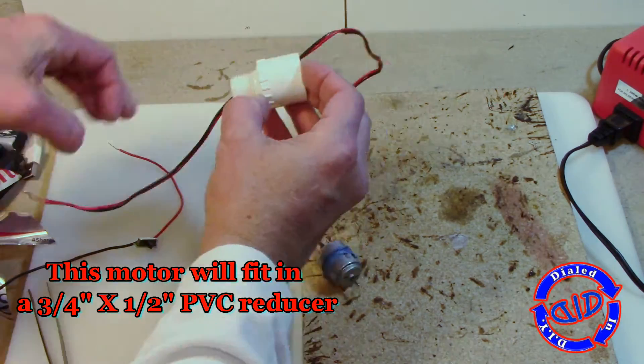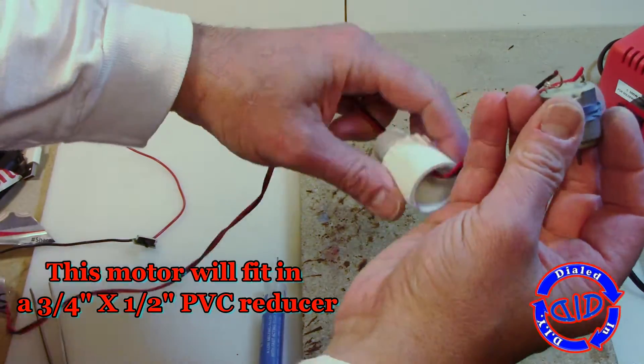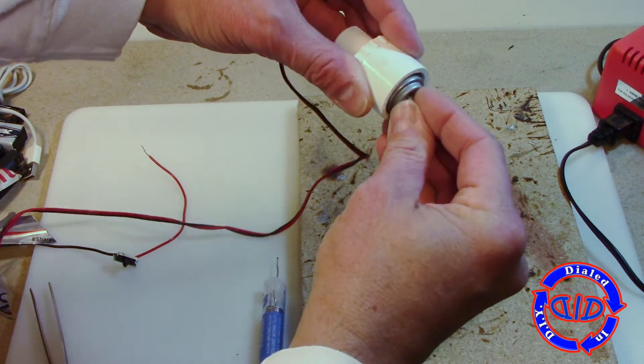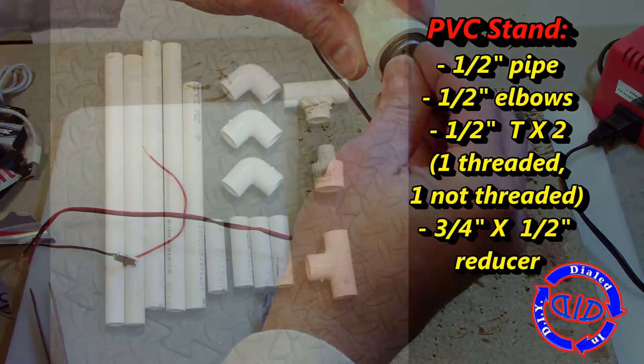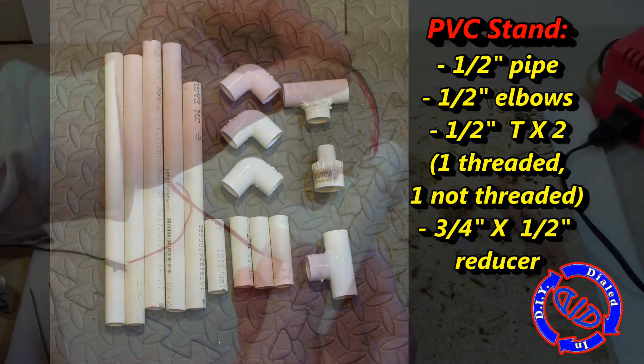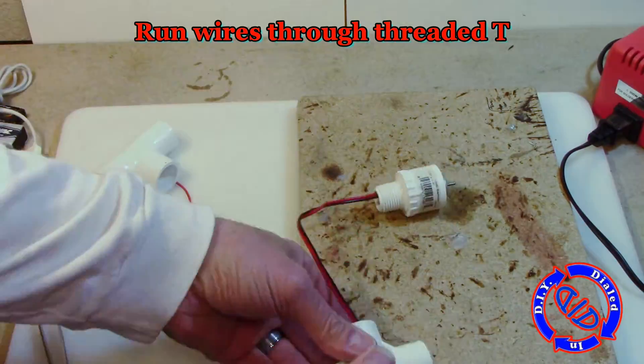As the first step in making a holder for the fan, I needed to find a way to hold the motor in place. This little 3/4 inch by 1/2 inch PVC reducer was perfect once the rubber band was wrapped around the motor. If it's too tight, just wrap the rubber band tighter, which makes it thinner, or leave it looser to make it thicker and add extra rubber bands as necessary.